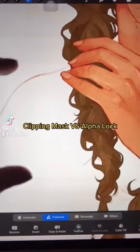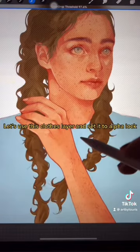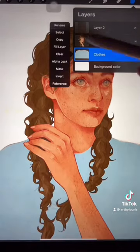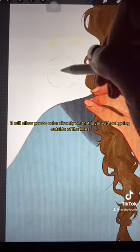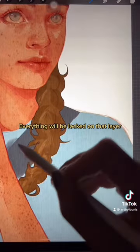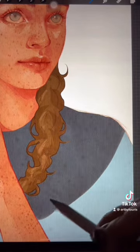Clipping Mask vs. Alpha Lock. Let's use this closed layer and set it to Alpha Lock. It will allow you to color directly on that layer without going outside of the lines. Everything will be locked on that layer. It's good if you make permanent adjustments.